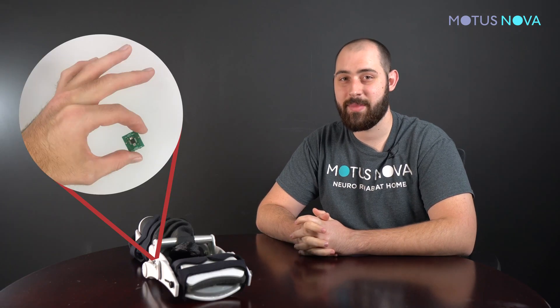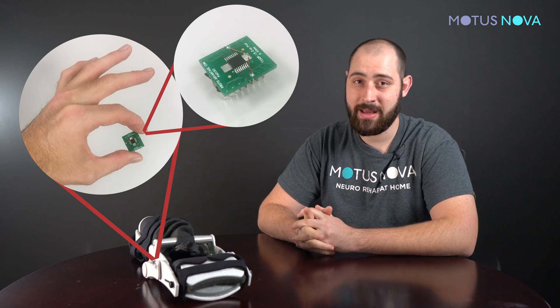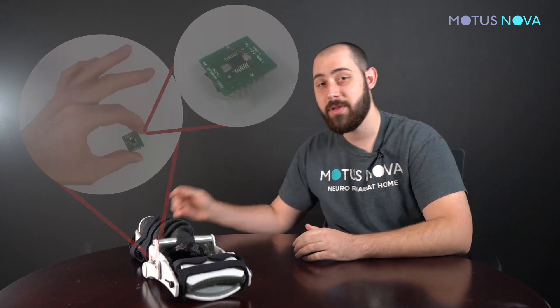To give you some background, here at Modus Nova we make robotic devices that facilitate the regaining of function for brain injury survivors in their very own home. The angle sensor inside of the Modus hand and foot measures the angle of your wrist or ankle in real time and communicates that with the Modus screen.